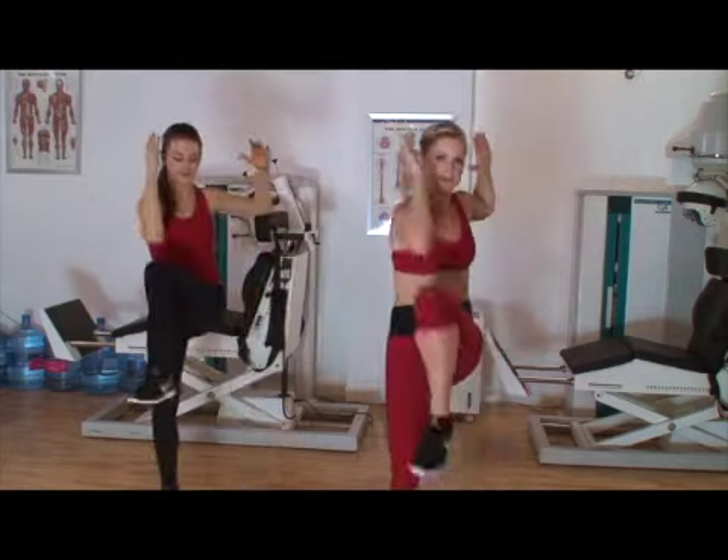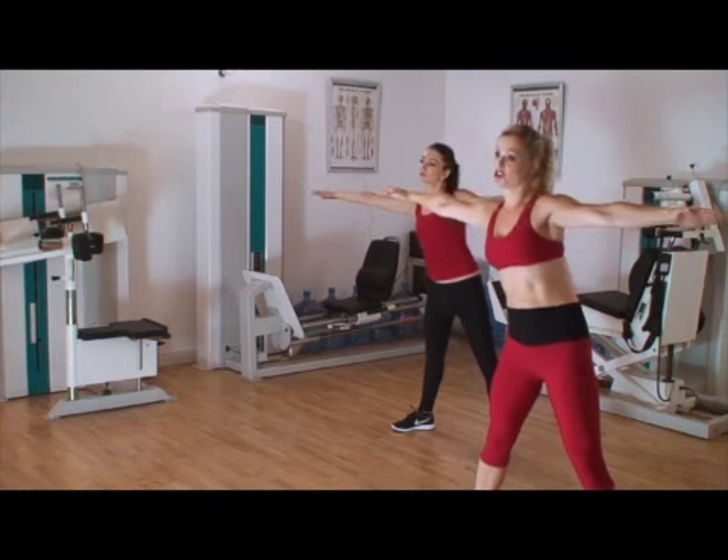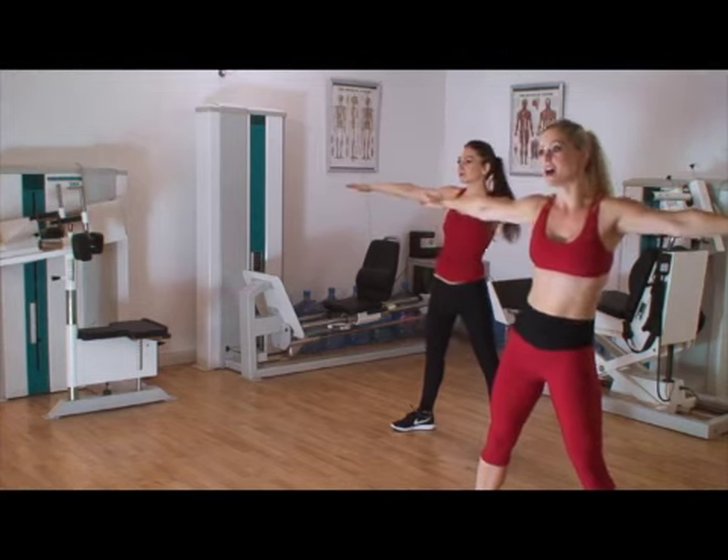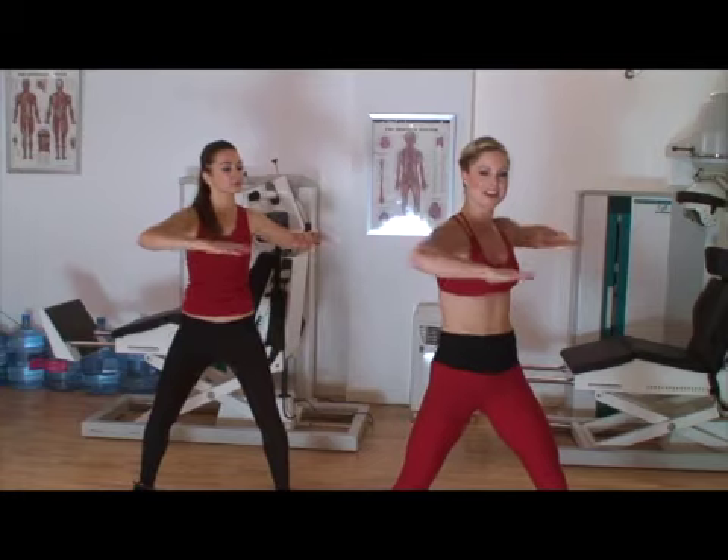We're going to go half time — 3, 4, 5, 6, ready. 1, 2, 3, 4, 5, 6, 7, and 2. And we're going to twist, we're going to twist, double, 5, 6, 7, and 2.